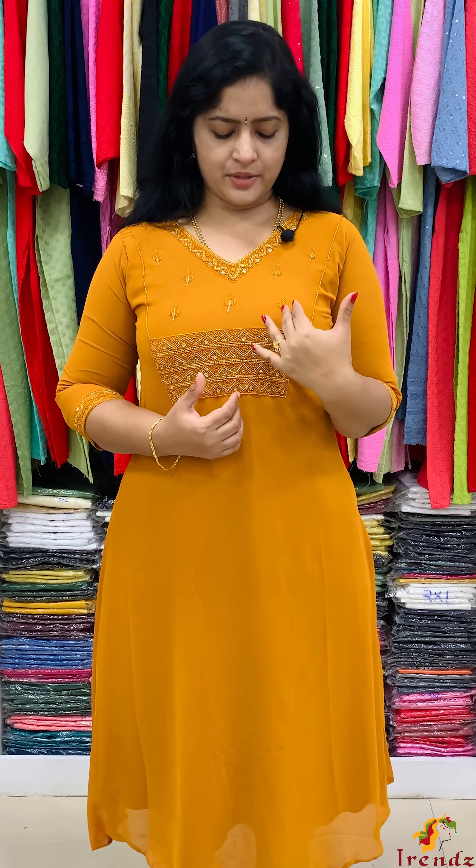Next, pure Georgette material. It has heavy work done. V-shape neck. Neckline full. Cut beads in the same color — silver color cut beads. Full work on the sleeve end. Mustard color. Rate is 1880, sizes available.